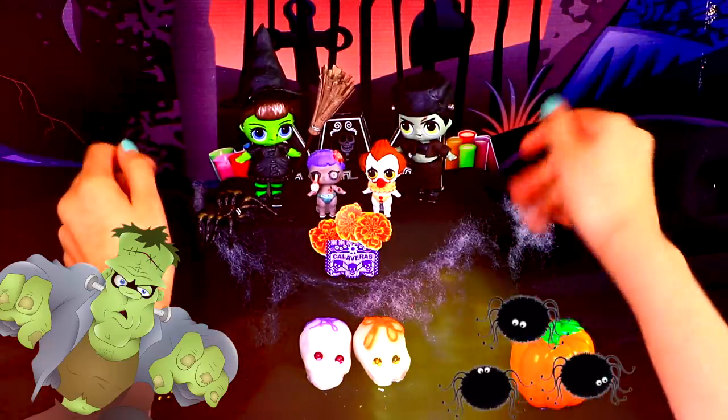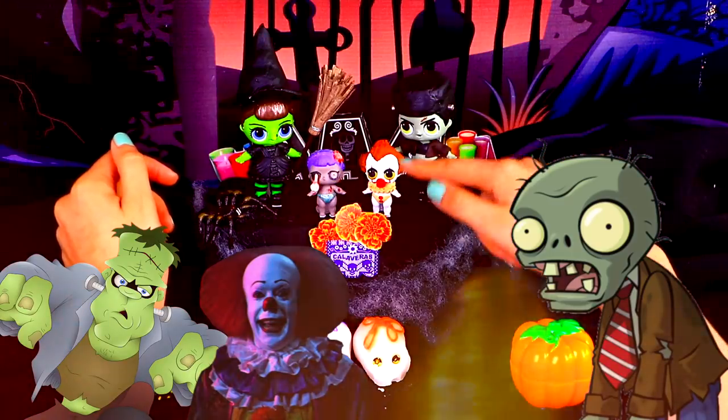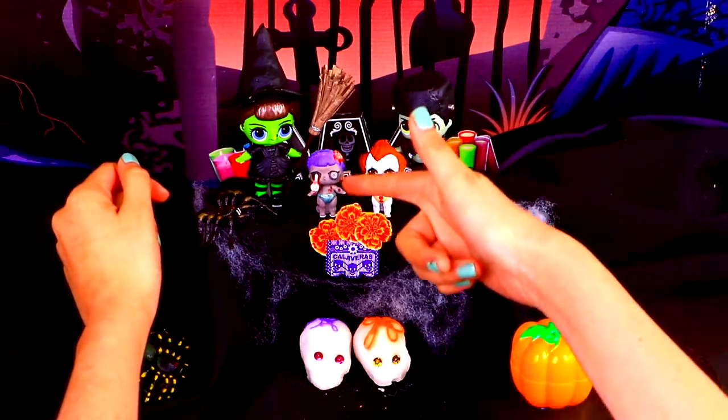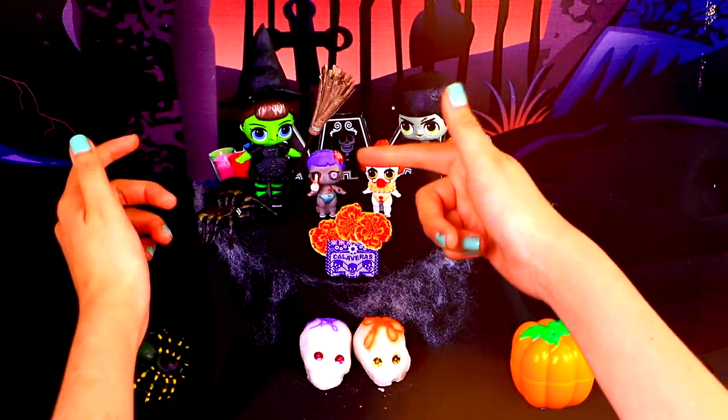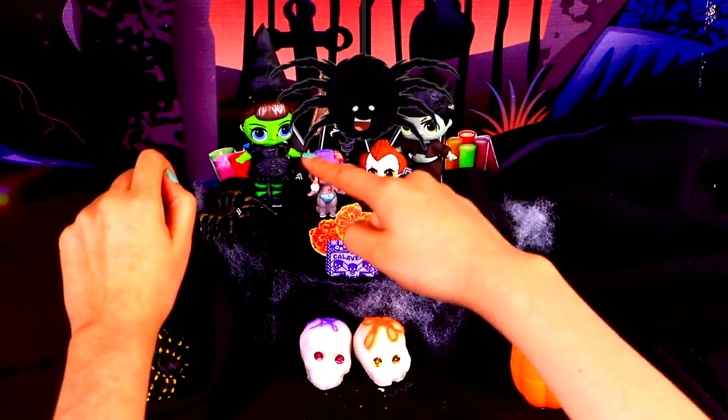Here we have Frankenstein's monster, Pennywise from It, a spooky little sister turned baby zombie, and a green witch with a little wart on her nose. They are ready to go trick-or-treating with these amazing costumes. And don't you love the decorations we added here? It all looks amazing!